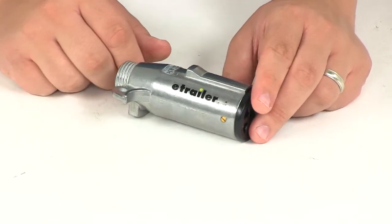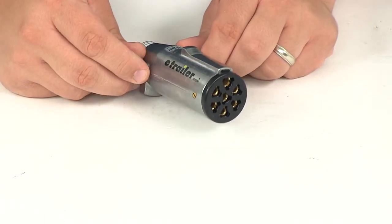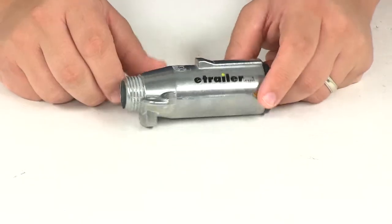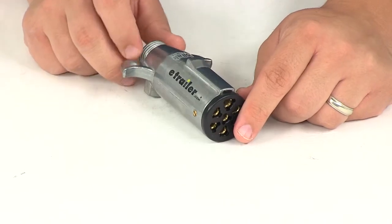This meets and exceeds all standards of SAE J560 and is interchangeable with all competitive ATA types. It offers a volt rating of 6 volts to 28 volts and a current rating of 40 continuous duty amps.